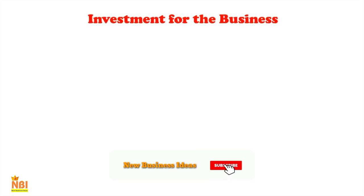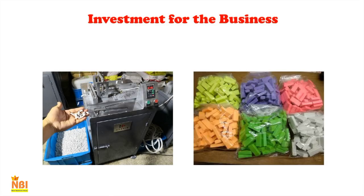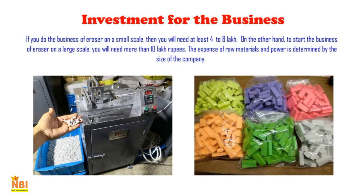Regarding investment for the eraser-making business: if you operate on a small scale, you will need at least four to eight lakh rupees. To start on a large scale, you will need more than ten lakh rupees. The expense of raw materials and power is determined by the size of the company. If you do not have the money to start, you can take a loan from private or government banks.